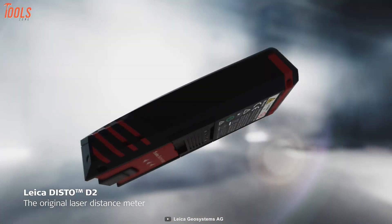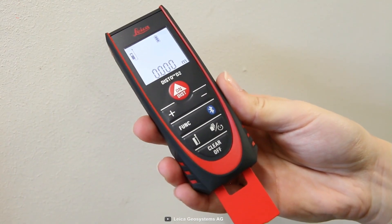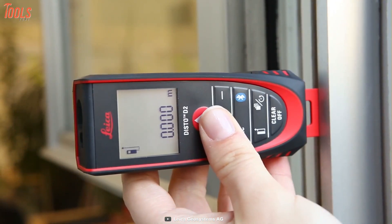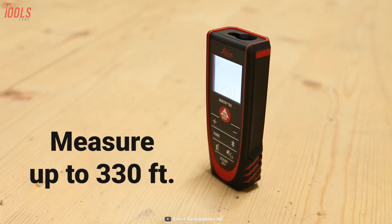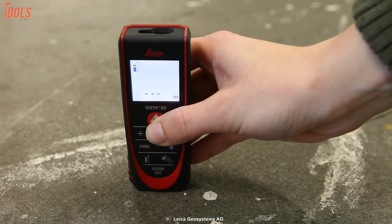Now it's time for the number one spot — the Leica Disto D2, a multifunctional, durable and high-performing laser distance measurer that helps you measure anything accurately and efficiently. With ±1/8 inches accuracy level, this tool can measure up to 330 feet and offers continuous measurement functionality to deliver accurate results in minimum time.